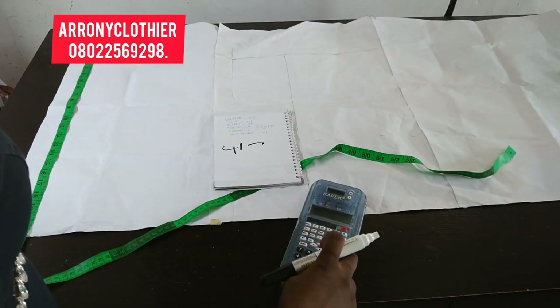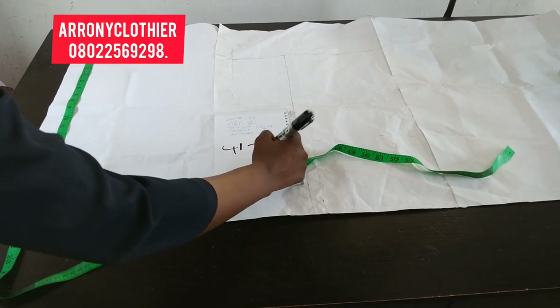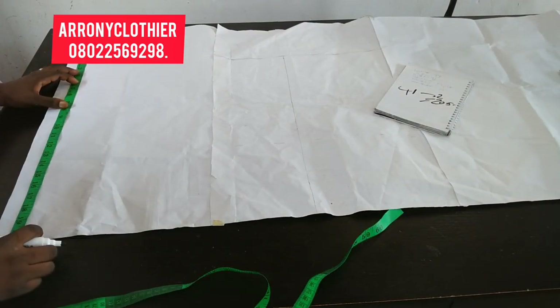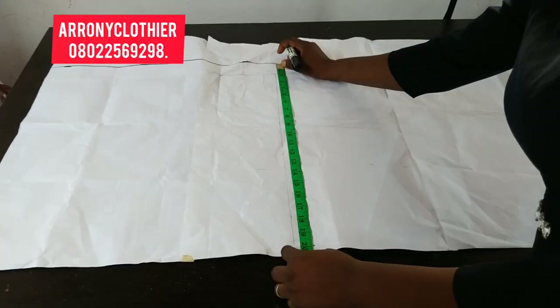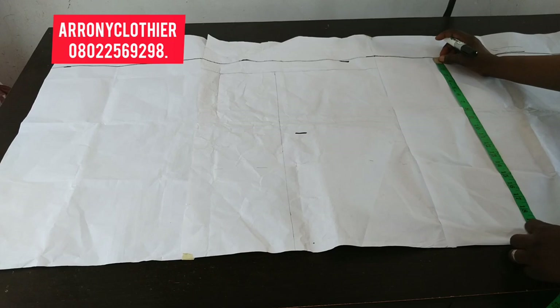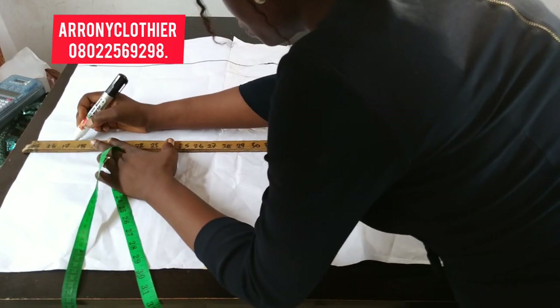I'll be drafting out my sketch pattern for the lower part. I'm going to divide the hip measurement by two and I have 20.5, so I'll be using 24.5 to create my sketch block. As you can see, I'm marking out my 20.5 just like that to the sketch length. The next thing I want to do is to divide the 20.5 again to create a block for the front and the back.